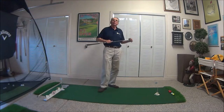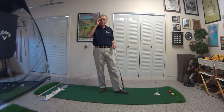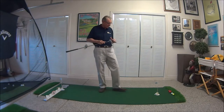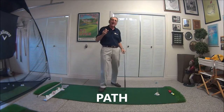Hi, this is Johnny Goodman, Johnny Goodman Golf Academy, and this is a continuation of our off-season practice — things that we can do that will really make us better next spring. I'm in my indoor studio here in Battlement Mesa, Colorado, and we're going to talk about that second element, which is path.